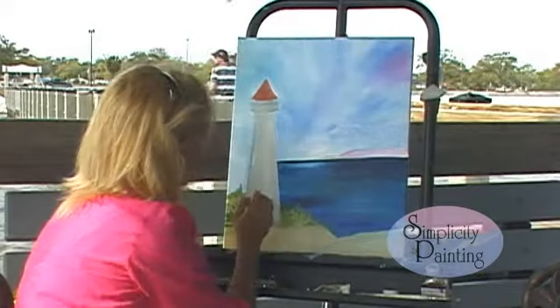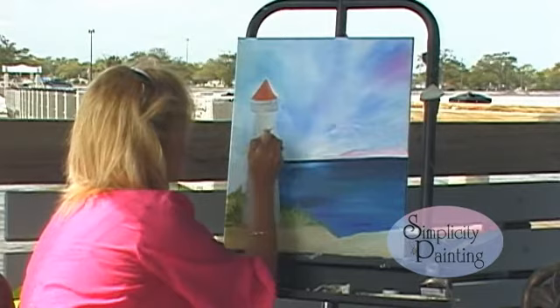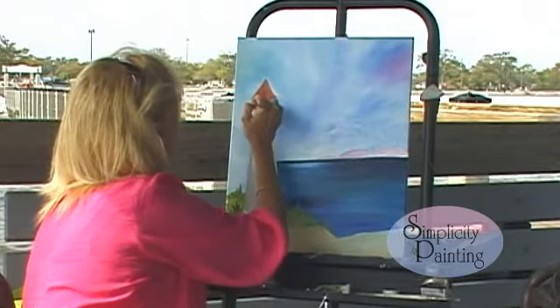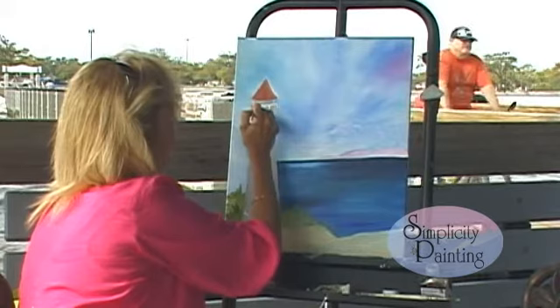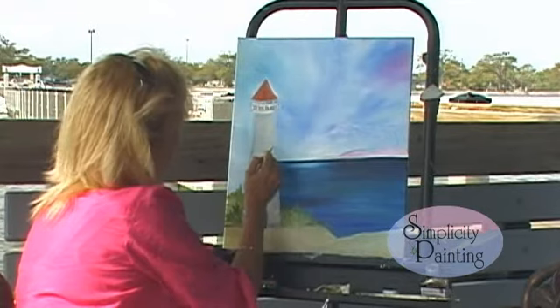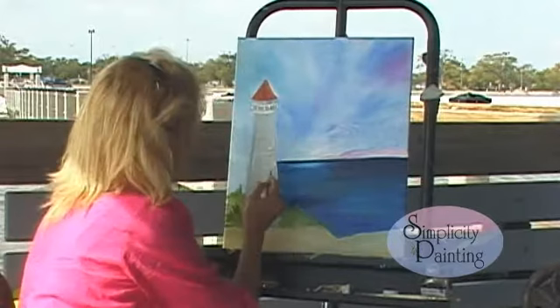I want you to take that same brush and highlight this lighthouse — they're usually kind of like in sections, like this. Now let's go up here and do our balcony. We're going to outline it in white, just like that. We're just highlighting here, giving it a little character. And we're going to take a little of that cadmium yellow light and bring some light on it. I'm going to put a yellow window up here.